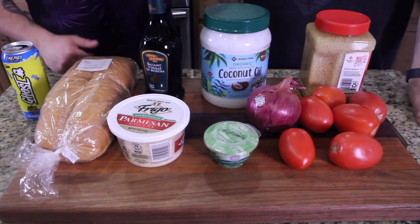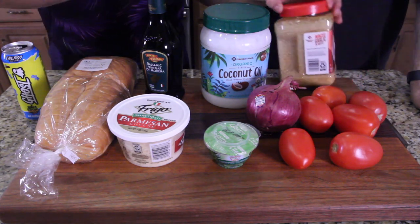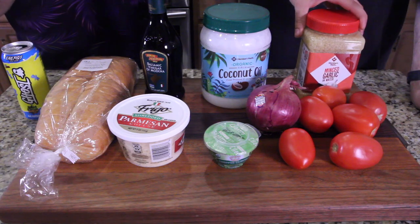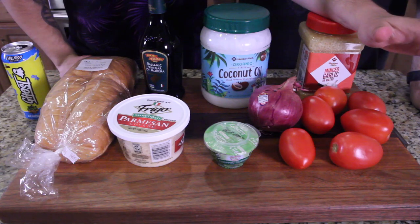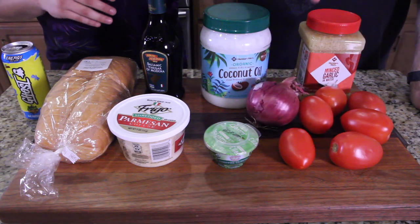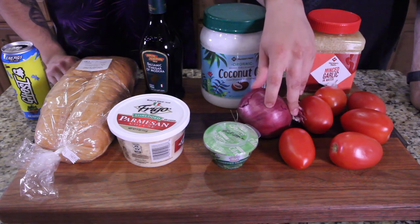It's a fairly quick recipe, so get ready. To start, we got wet minced garlic — in my opinion the best. We're gonna do five to six Roma tomatoes. This is all based on taste; there aren't really strict measurements. I use roughly half to three-quarters of this onion, diced.